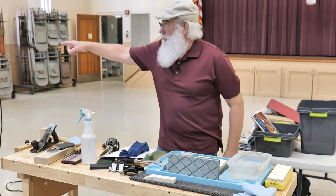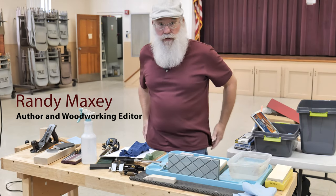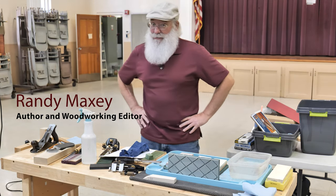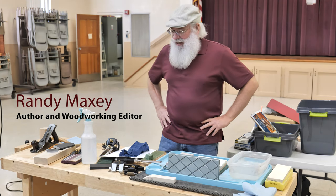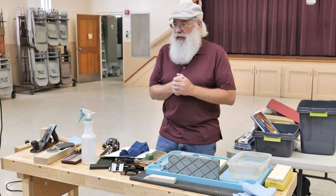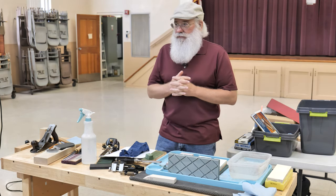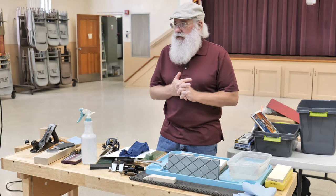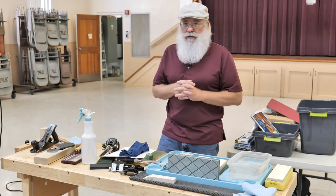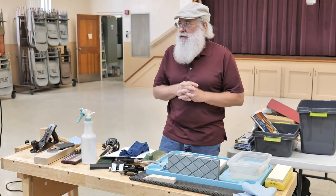First question I have is who built the table saw sled? I'll give you five bucks for it. That's pretty impressive. So just a little bit about me. In 2005 I took a job in Des Moines, Iowa as an editor for Woodsmith and Shop Notes magazine and spent 10 years there, and then I moved to Clearwater and now I'm writing for Wood magazine.